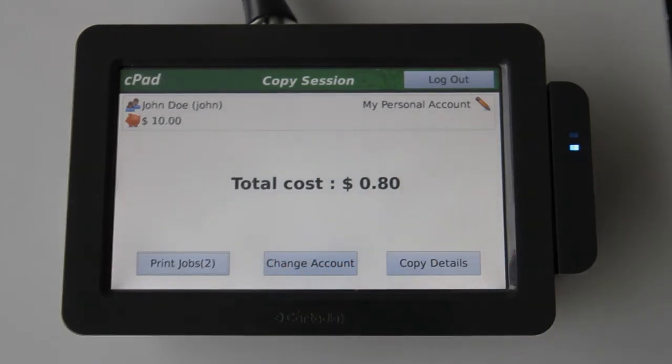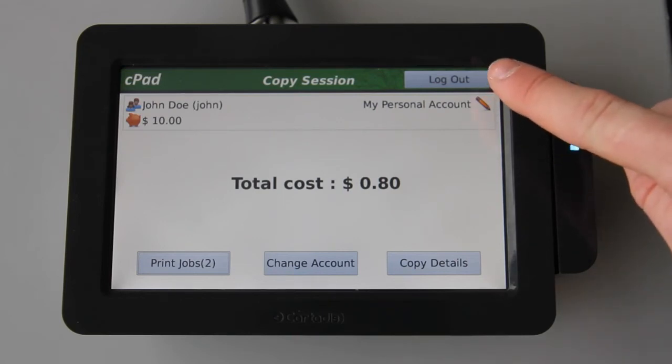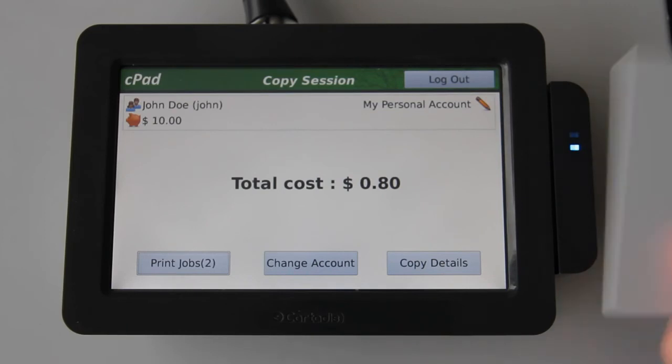At any time, I can log out of the user's account on the CPAD, which will once again lock the device and block copier functions, maintaining a safe and secure environment. I can do this by either selecting the logout button, or by swiping my card again.